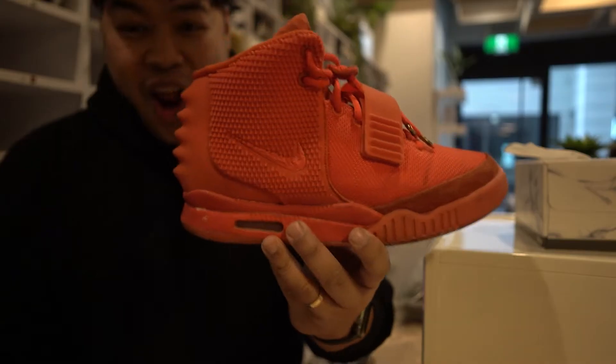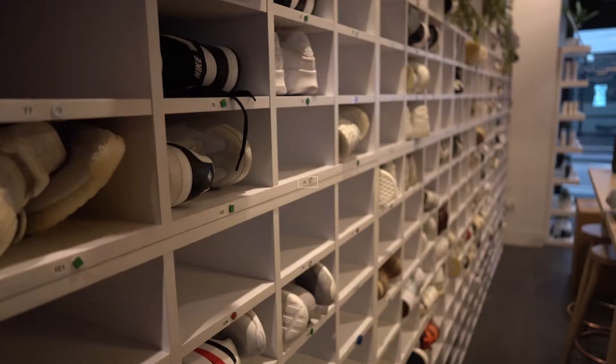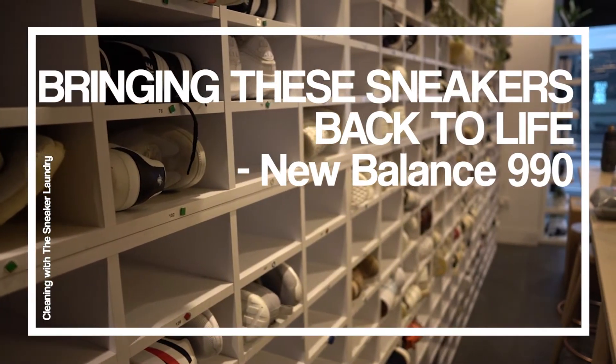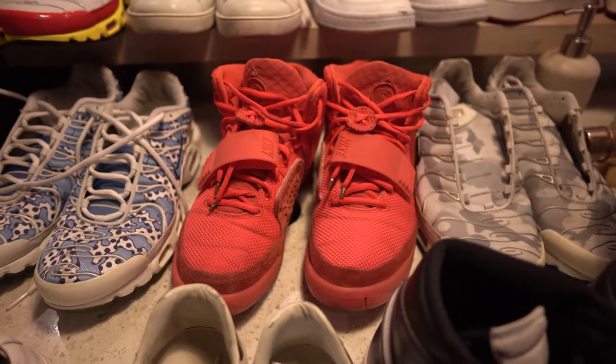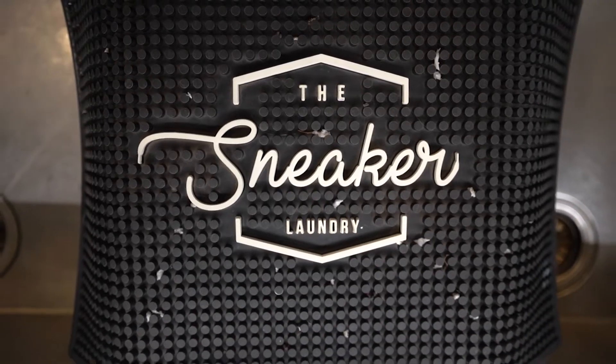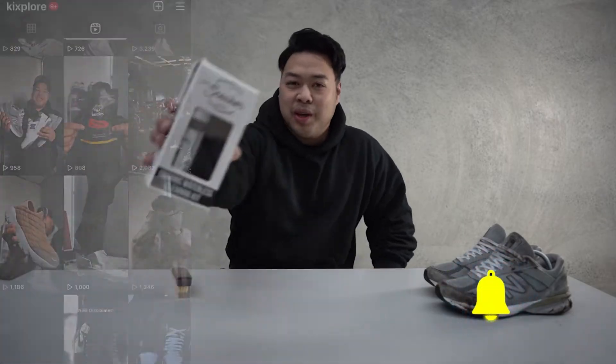Turning these sneakers into this — yeah buddy! What's up guys, thanks once again for tuning into the channel. This is Kicks Floor where we talk everything about sneakers, lifestyle, travel, and a little bit of everything in between.